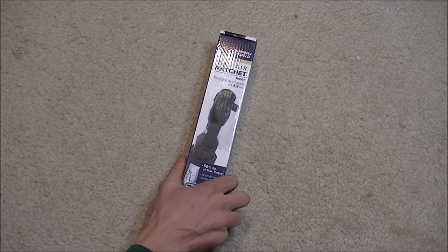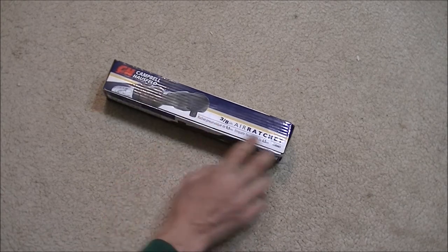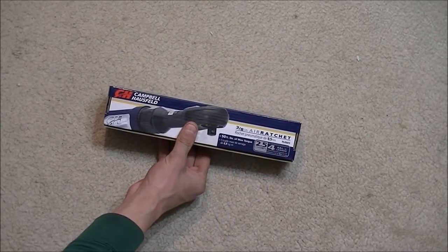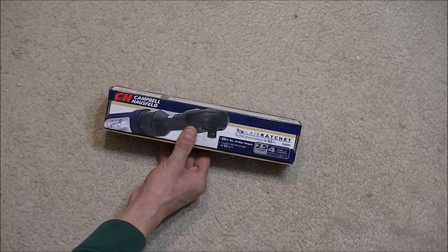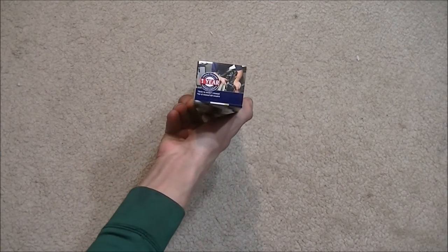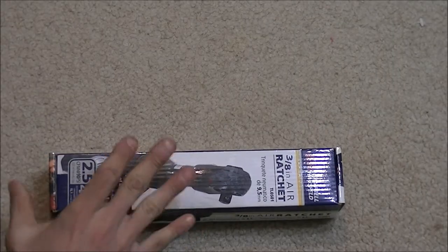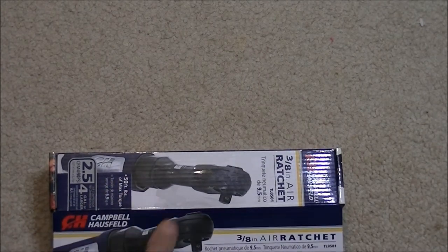The model number is TL501. The back of the box reiterates the four-gallon-or-larger requirement and the 2.5 CFM rating. It comes with a one-year limited guarantee, though you do have to pay for warranty service. It is made in China.